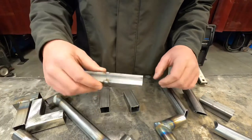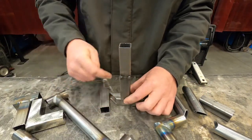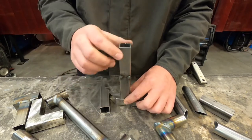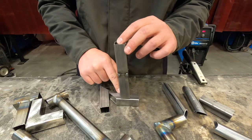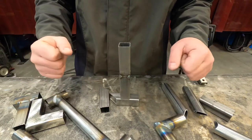Same with our butt joint or our T joint — we're going to alternate where we're putting our tacks and always double check fitment after each tack, because after you tack one, it could pull and lift this off of the other tube and leave a lot bigger gap for you to try to fill.